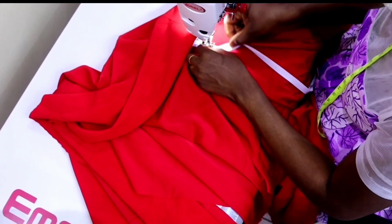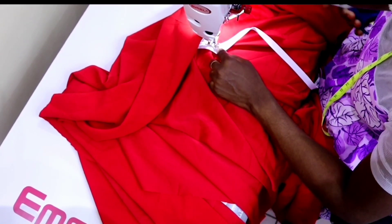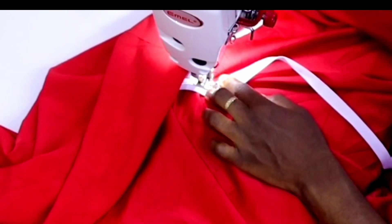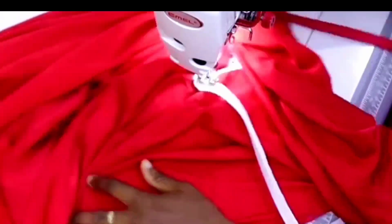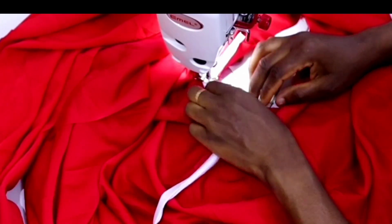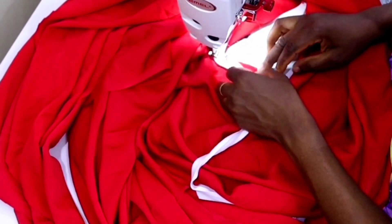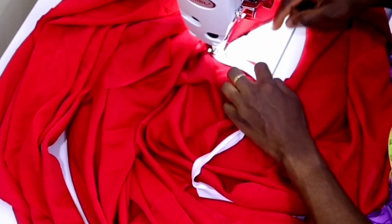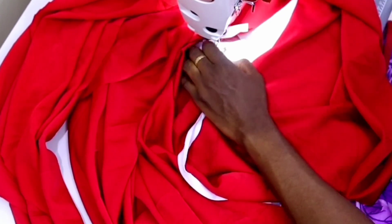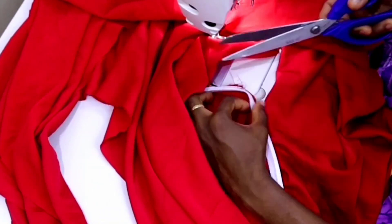I'll start from the beginning of the V and sew it until I get to the midway of the V. When I get there I'll keep my needle in and rotate the bias, making a small tiny pleat — I use my scissors to do that because it's a very tiny pleat. After that rotate the fabric and continue sewing the bias back to the other starting point of the V. When done, cut off the excess bias.